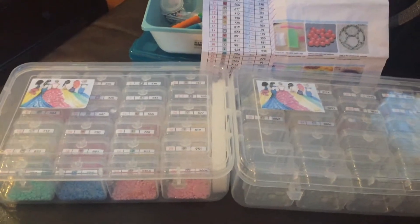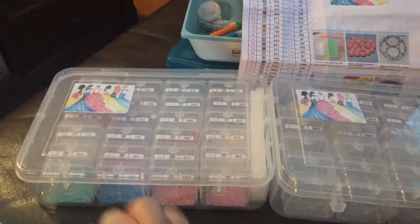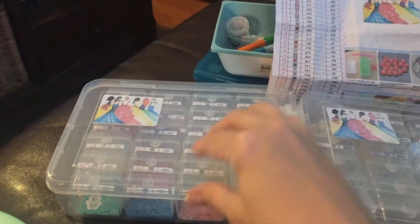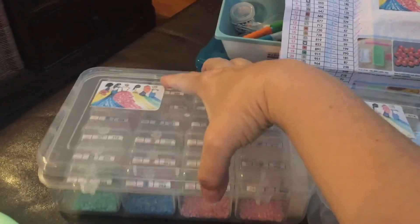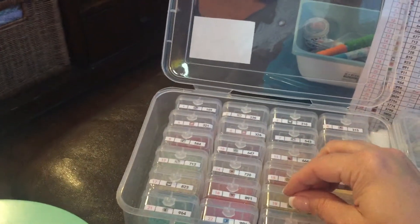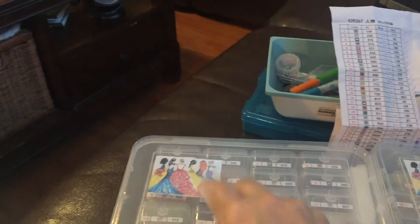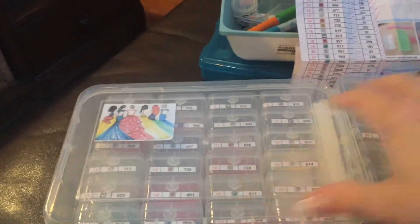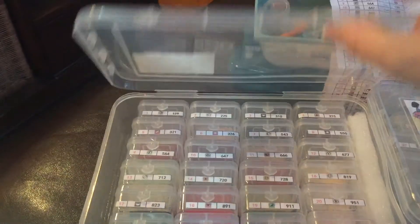I was able to get all the drills kitted up, and I think the drills themselves are okay. I randomly sniffed a couple of the colors once I had them out of that packaging and they seemed fine. I stick a picture of the canvas so I know which drills go to which project.